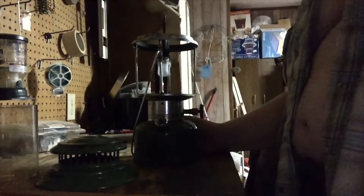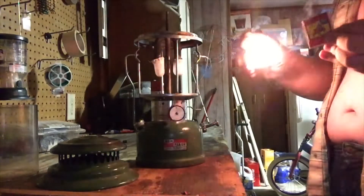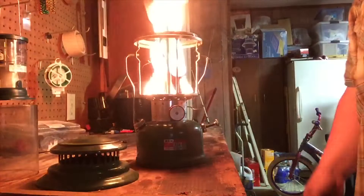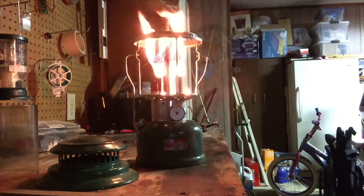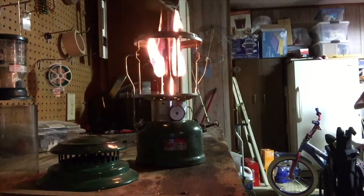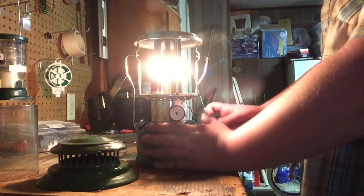Alright folks, we're ready to light this puppy up. We're gonna get our trusty dusty matches and heat the generator a little bit first. We're just letting this heat up the generator a little ways. Now we're gonna crack the valve, use the cleaning lever a little bit, and pump it up a little bit more.